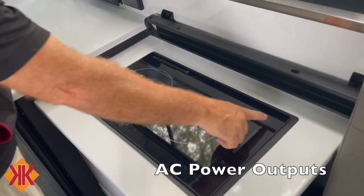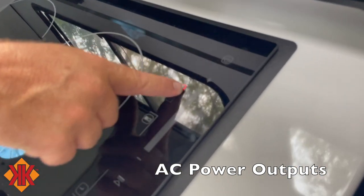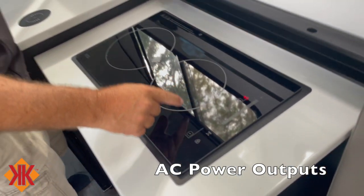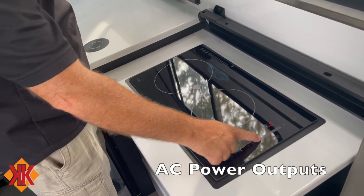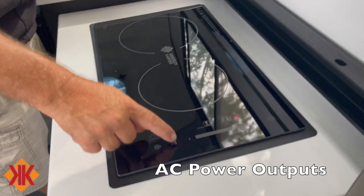With the inverter on, you can run the induction cooktop inside the van. It should automatically be powered, and you select the plate and adjust power up and down as needed.